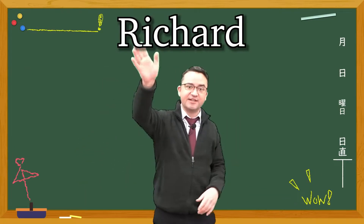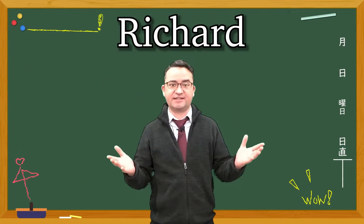Hello everyone! Let's practice phonics. Okay, let's practice.